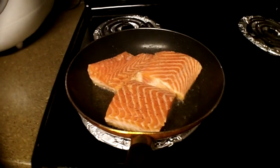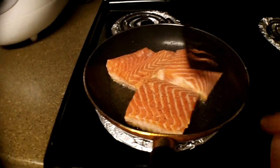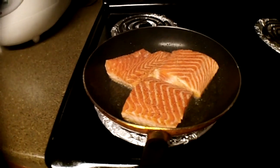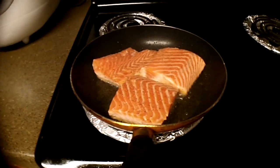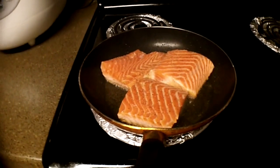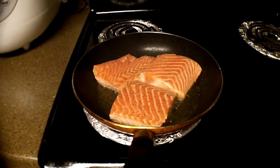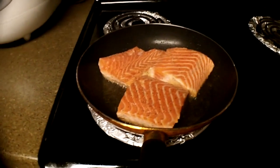From here you can look at it, but don't touch it. Well, if you want to you could touch it, but make sure you don't flip it, or else you'll be interrupting the process of creating that crispy exterior. So just leave it there, be patient. We'll only cook this for about 2 minutes.